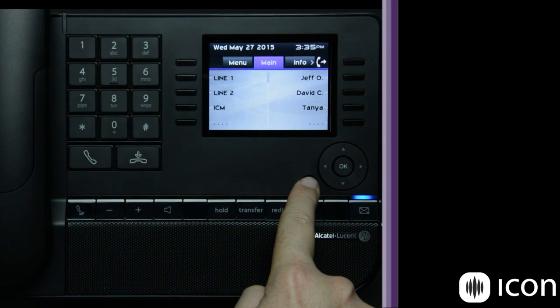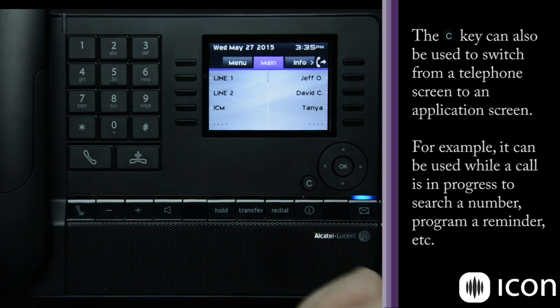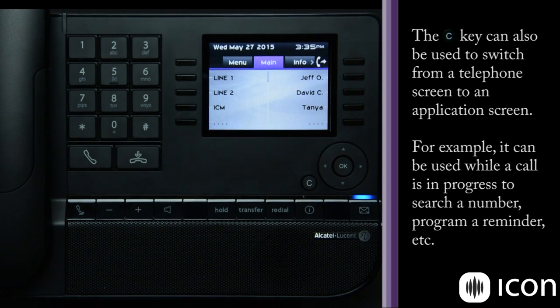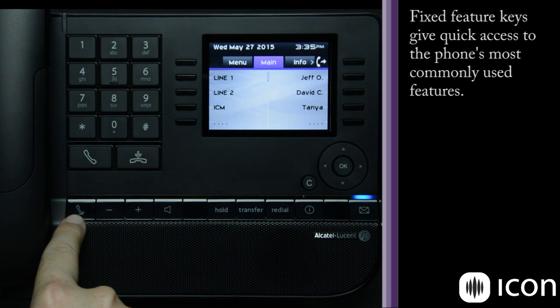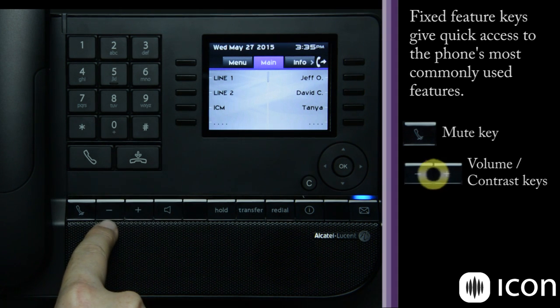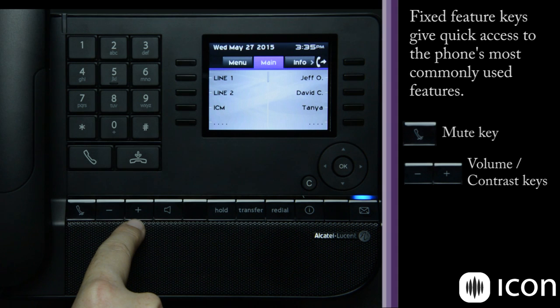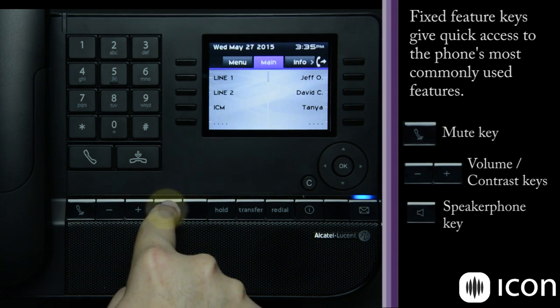The C key is the back button — any time you move within the menu structure, pressing it takes you back one page, and continuing to press it will return you to the main screen. The mute key mutes your handset when on the handset, or mutes the external microphone when in speaker mode. The two volume keys also impact your screen contrast, allowing you to raise or lower brightness. The speaker phone key places the phone in speaker mode, and a lamp will illuminate when these features are activated.